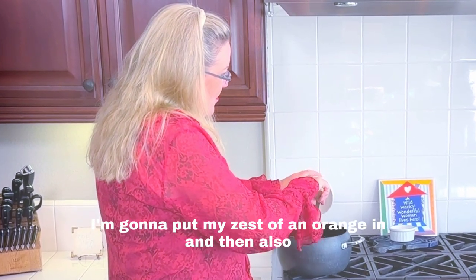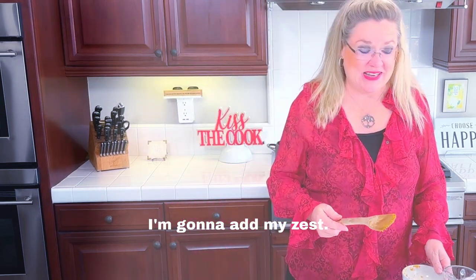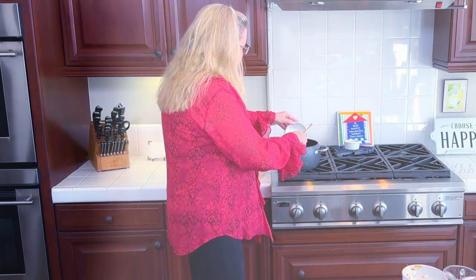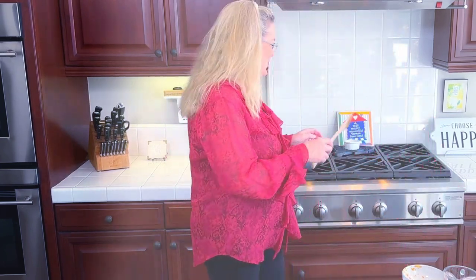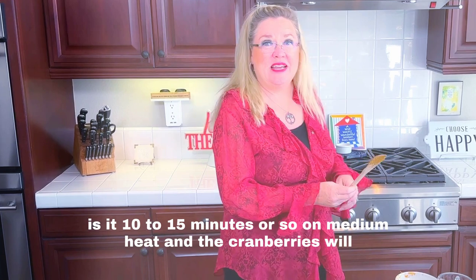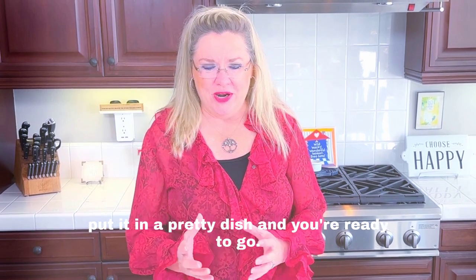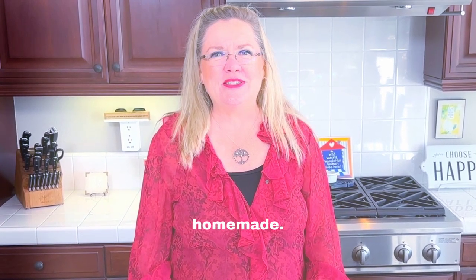I'm putting my orange zest in, and also adding the juice of one fresh orange — that sweetness from the orange will help sweeten it too. And there we go, that is it! Ten to fifteen minutes or so on medium heat, the cranberries will break down, then you let it cool, put it in a pretty dish, and you're ready to go. Hope you have a wonderful holiday — simple cranberry sauce, homemade!